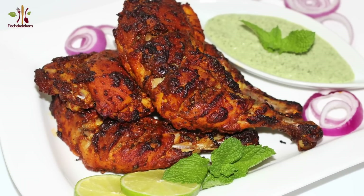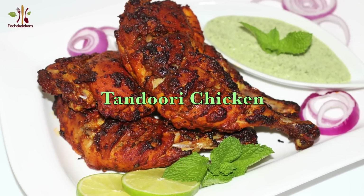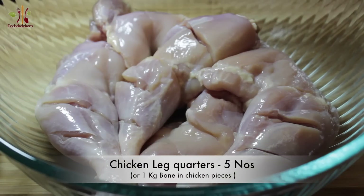Welcome to Tandoori Chicken. Today we are ready for Tandoori Chicken. This is very popular in Indian Restaurant channel. We are ready for easy to eat. I am using this 5-inch chicken leg.